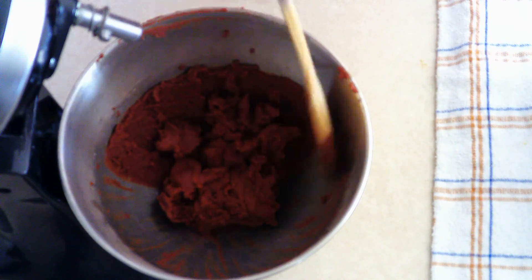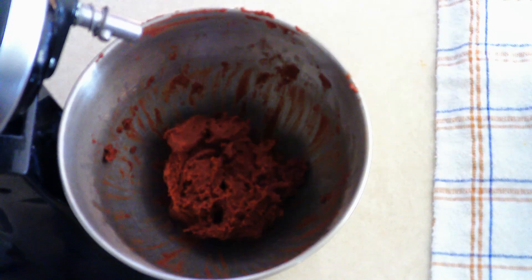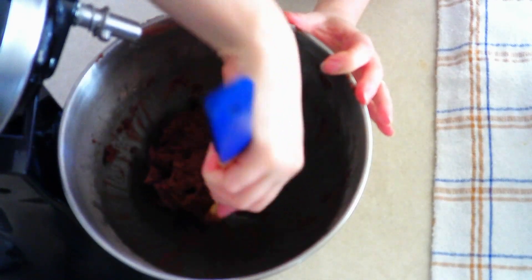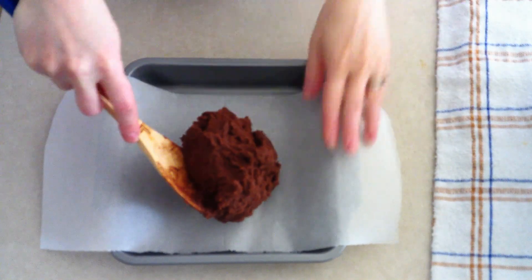Scrape down the sides of the bowl and push all of the dough to the center. Allow the dough to rest uncovered at room temperature for about five minutes. This helps the coconut flour absorb any extra moisture. You want your dough to be moist but not too moist — if it's too moist, the biscotti will not crisp up. After five minutes, stir it just a little to make sure your dough is the right texture: smooth, soft, and slightly moist.